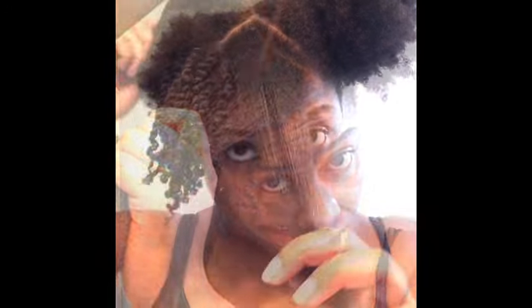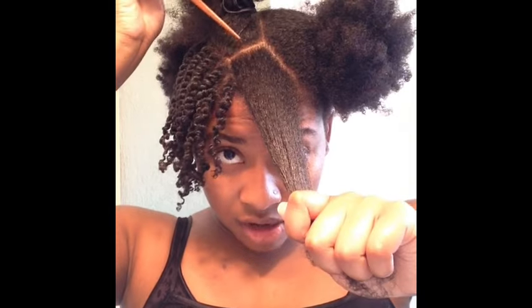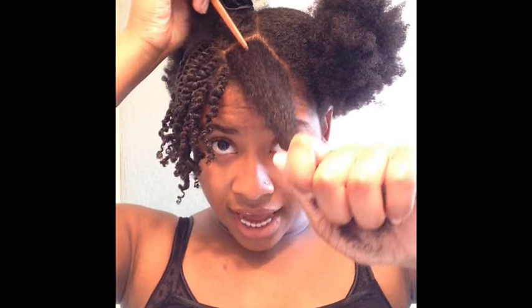Now all I really have left on this side is the bang area and the top part of my hair. I'm going to divide this in half — this part will be majority of my bang right here, and then this is just going to be the extra part of my twist back here. I'm going to part this in half like so and then continue to twist from here.